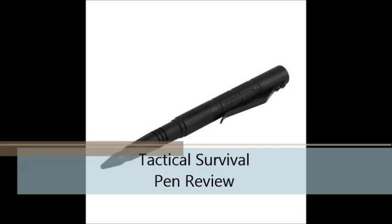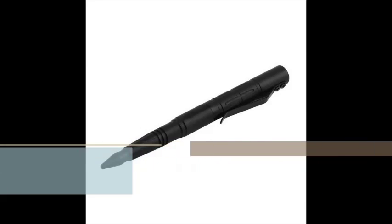Welcome to Trent's Ruminations Tactical Survival Pen Review. Let me give you an overview of the Tactical Survival Pen.